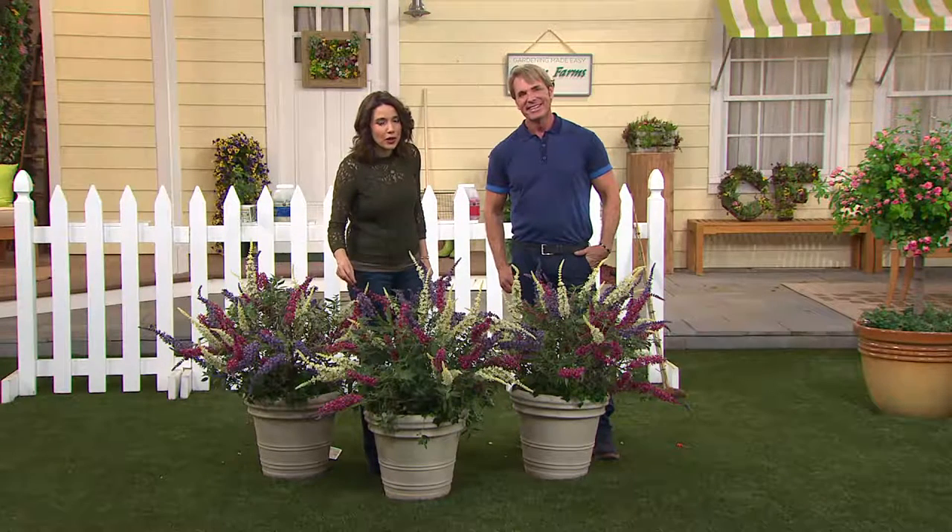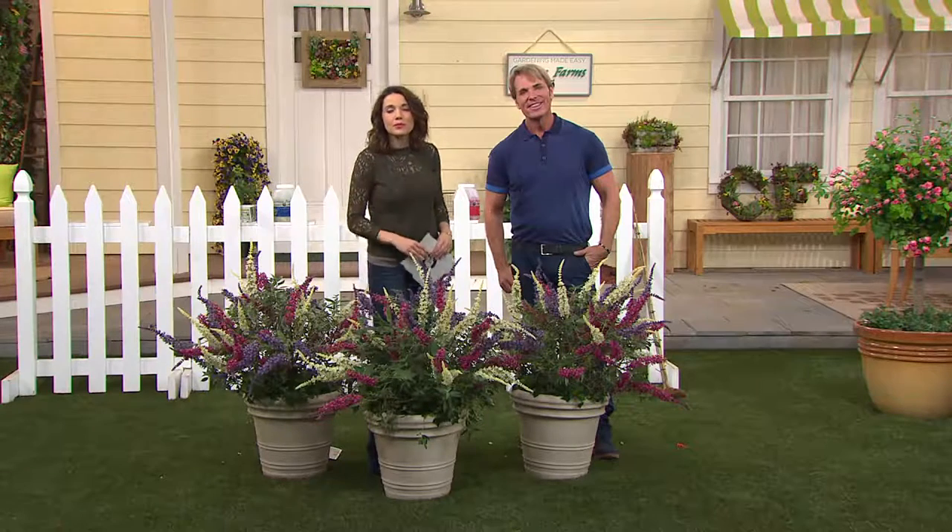Do you have a lot of snow in New York right now? Oh gosh, yes, we do. I wanted to tell a story — I bought calla lilies five years ago, and I never brought them in. And five years later, they are still blooming.